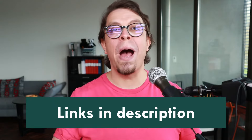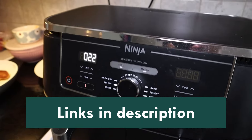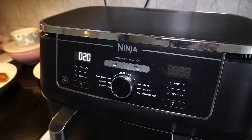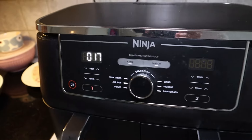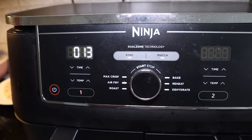This model of the Ninja Foodie air fryer usually retails for around $200 and there's a link to it in the description below the video. This particular model has six different cooking modes: air fry, max crisp, roast, bake, reheat and dehydrate.